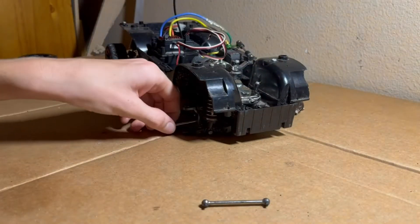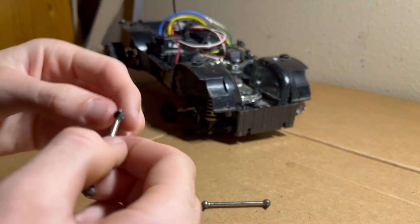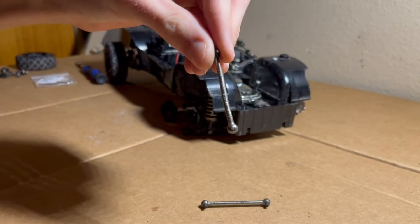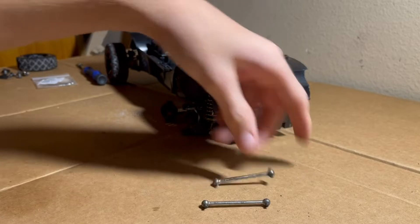This one is bent. I don't know if you can really tell, but it's really bent. You can see there are some marks on it because I tried to straighten it back out with a vice grip, and it was not working. It doesn't even sit straight.